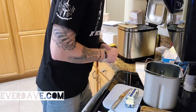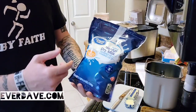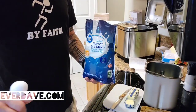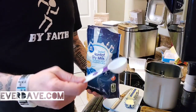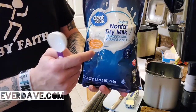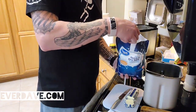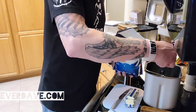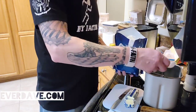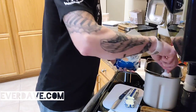Next is the non-fat dry milk — two tablespoons — and I've got the Great Value brand here as well. I've got a tablespoon measure. Little side note: I bet some of you have never been poor enough to where you've had to drink this stuff. I remember drinking it growing up. So two tablespoons — there's one, and two.